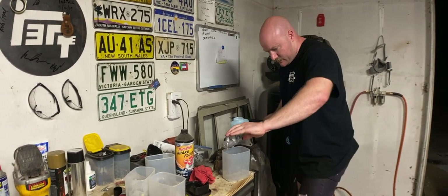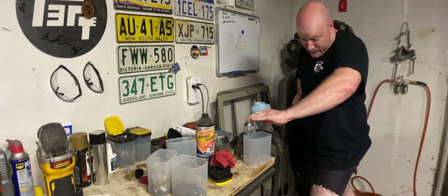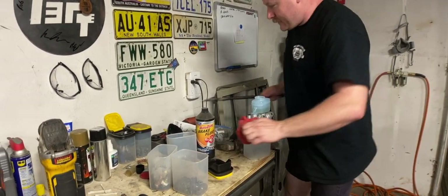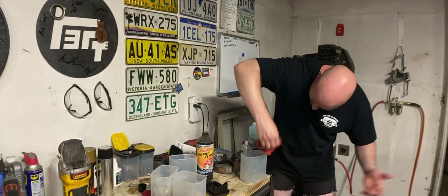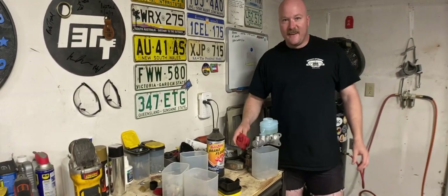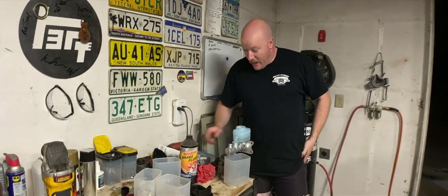I don't have anything to screw in there. Now I'm getting resistance. Lots of resistance. Are you supposed to get resistance? Yeah, I think that's it. I did it! That's how you bench bleed. That's not how you bench bleed. That's how I bench bleed.